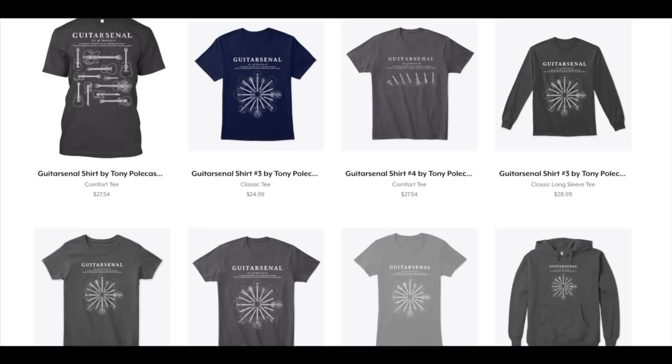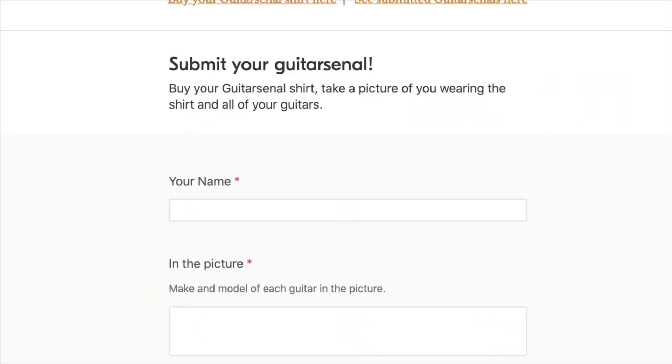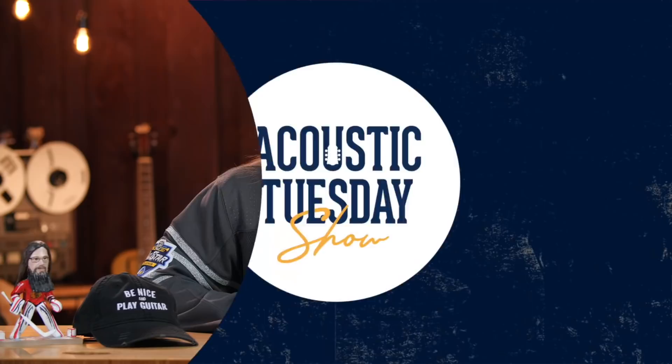If you're sitting there thinking you want to share your guitar arsenal on the Acoustic Tuesday show, I'm inviting you to please do so. Just follow three simple steps. Step one, visit acoustictuesday.store and pick out your favorite guitar arsenal shirt. Step two, once the shirt arrives, put it on and take a picture amongst all of your guitars. Step three, upload your picture at acousticlife.tv, click on the submit link in the top menu, upload your picture, and let us know what's in your guitar arsenal.